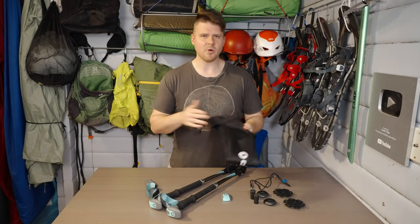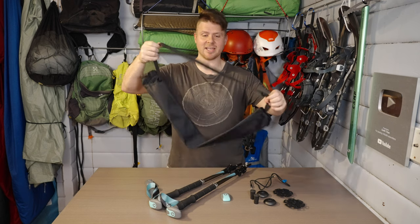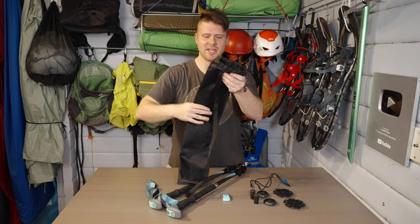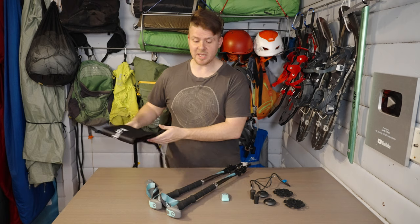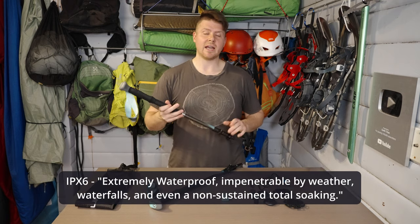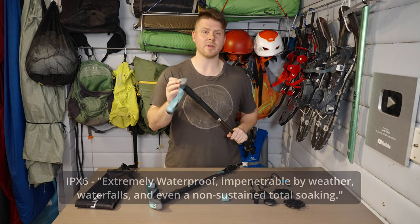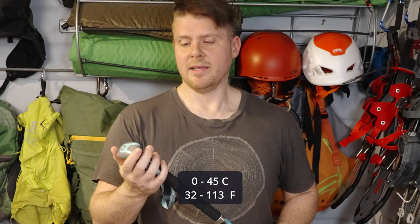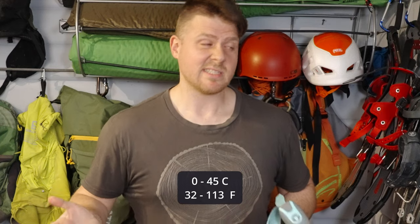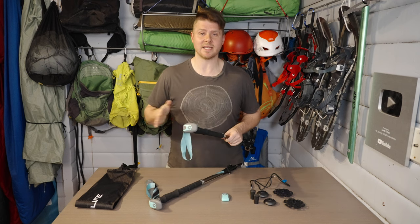The final thing it comes with is a bag — I've never seen trekking poles come with a bag. This is probably overkill, but it's a nice bag with a shoulder strap and a cinch on it. It looks like it'll definitely resist water. Speaking of which, these poles are rated IPX6. Because they have electronics in them, they have a working temperature range of 0 to 45 degrees Celsius — so it's not a trekking pole you'd necessarily want at minus 40.